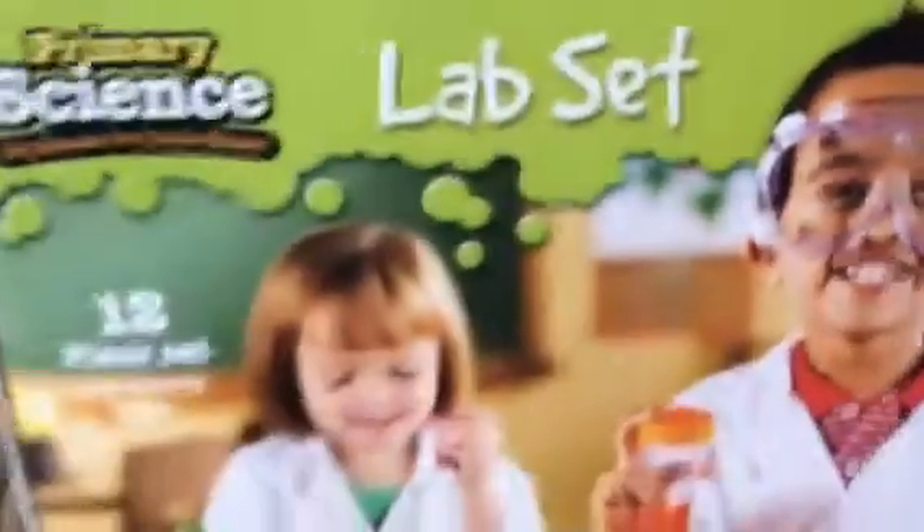Today I will be reviewing the Primary Science Big Science for Little Hands lab set. It comes with a 12-piece set with activity cards and it's for ages 3 and up. Let's see what's inside.